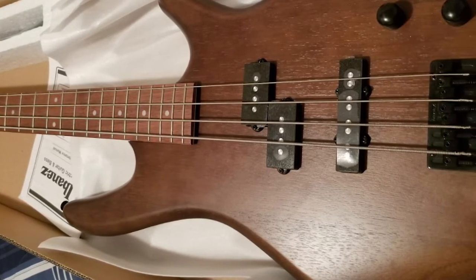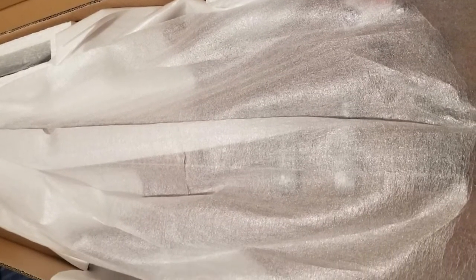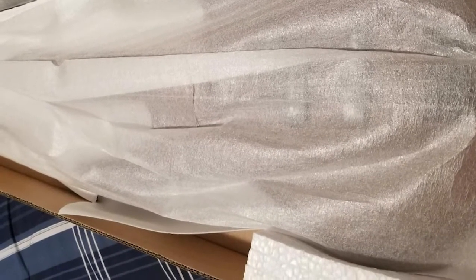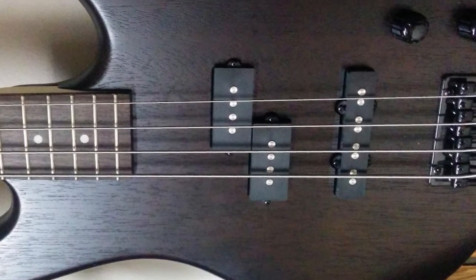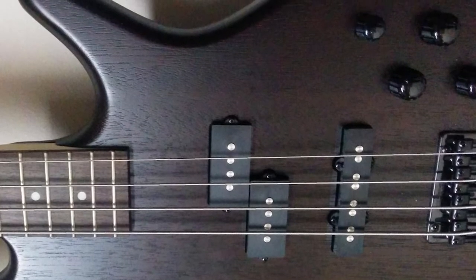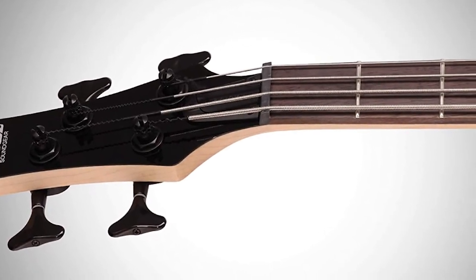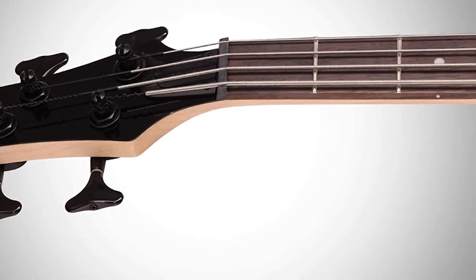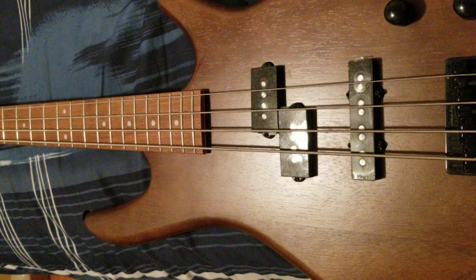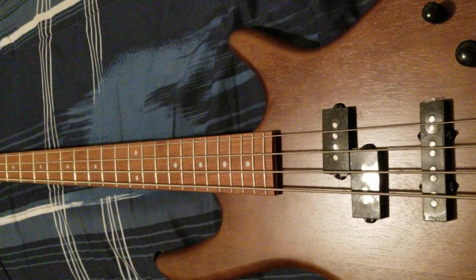The GSR200's body shape is almost identical to the more prestigious SR line, though slightly less contoured than its cousin, and the lower cutaway is ideally crafted to let you reach the highest frets. The 34" long-scale bolt-on neck is built from maple with a satin finish — very similar to the SR series in terms of shape, feel, playability, and build quality — but with only 22 medium-sized frets. The fretboard is made from Jatoba, the same as the SR series, and the sound it imparts is very similar to rosewood.